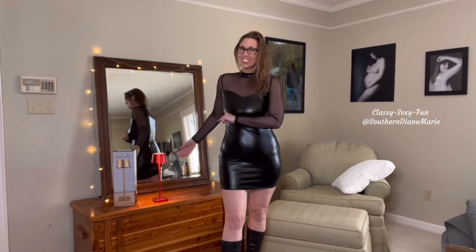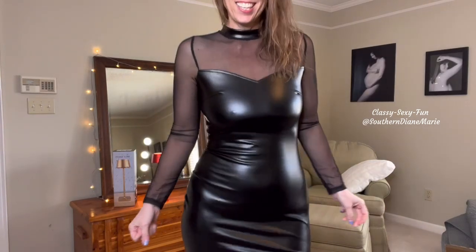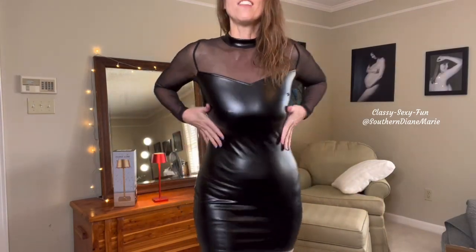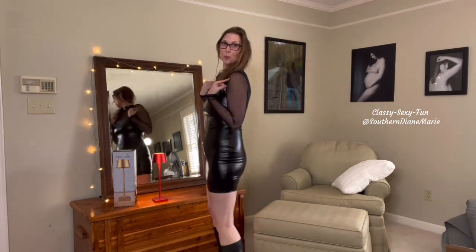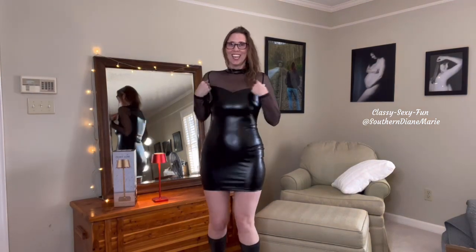But first, I wanted to show you my dress — what do you think? Do you like it? I love this dress. It's so sexy and I love the way it fits my curves. I like sheer — I love this sort of sheer meshed sleeves on top. And I paired it with my black boots, my heels. Love it.